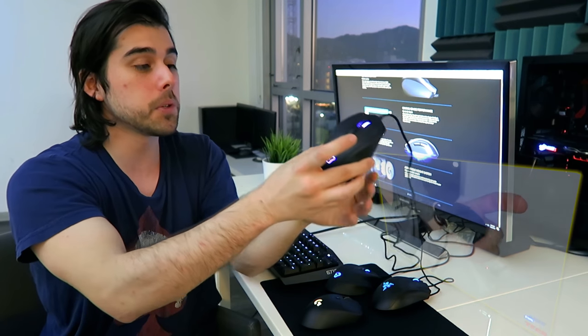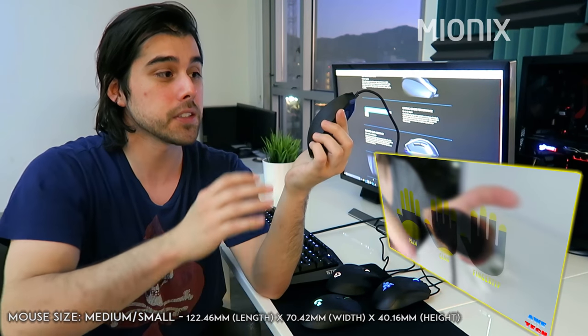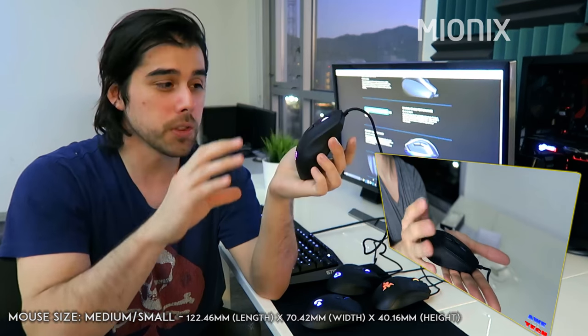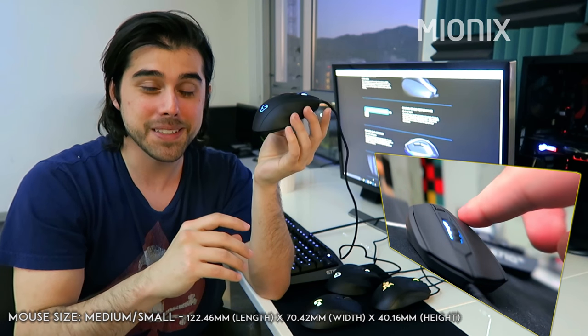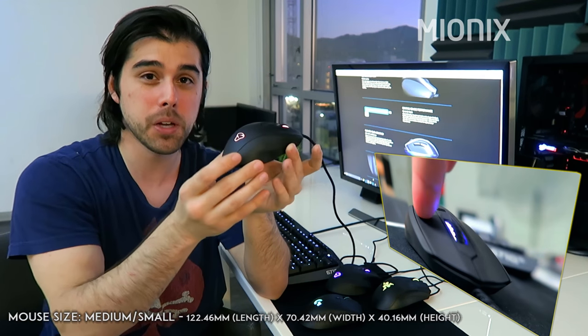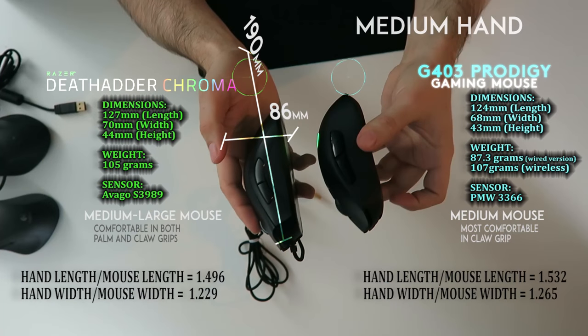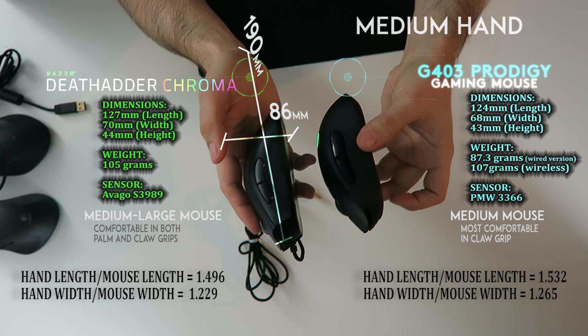For something a bit more nimble, we have the Mionix Caster — really great for claw and fingertip grip. I do find my accuracy goes up with a slightly smaller mouse, though it begins to diminish as the mouse gets too small. The Mionix Caster is right in the sweet spot for medium to small size. Since there's quite a bit of variance in hand measurements, I'm going to put some ratios on screen that you can compare by inputting your hand dimensions — hand length to mouse length and hand width to mouse width.